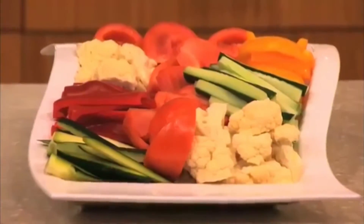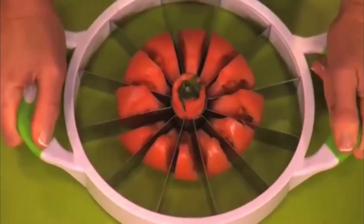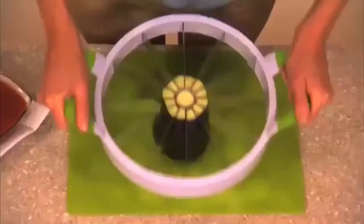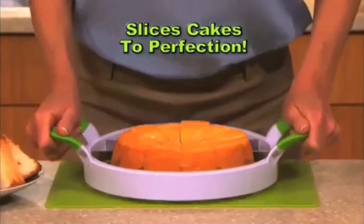Slice up the perfect veggie platter in a breeze. Create the perfect sprouting onion with ease. In no time, make a healthy salad for lunch. Or create exciting dishes for a fabulous brunch. Slice eggplant for a delicious dinner.